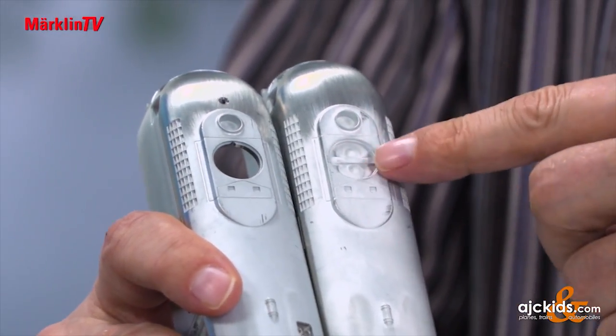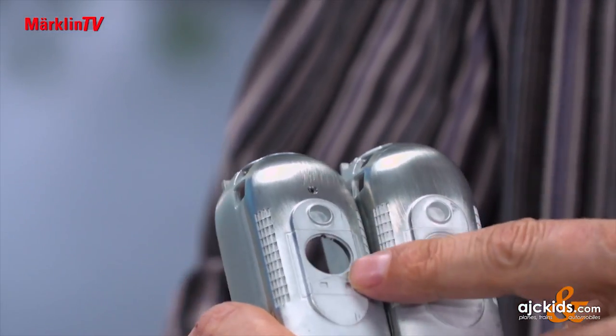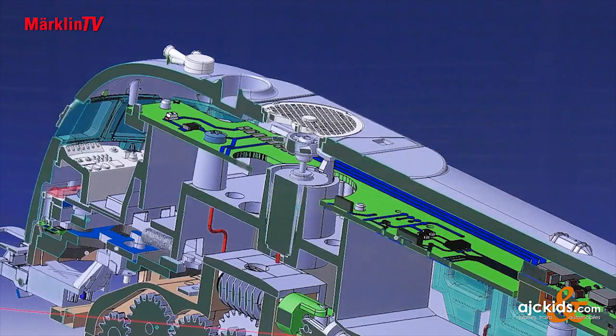Here you can see the hole for the fan. For the mold, it is initially still closed, so that the die casting can flow well. Later, during processing, it will be opened, so that you can have a good look at the moving fan.